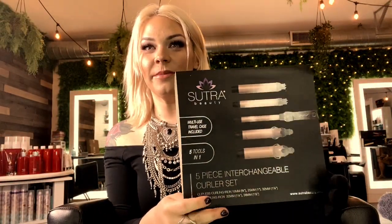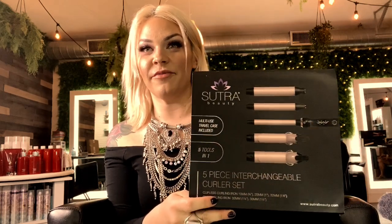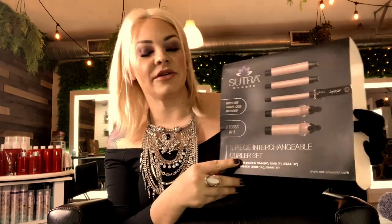Hello my friends, it's Chelsea from Solana Dare. I am going to review the five-piece curler set by Sutra today.